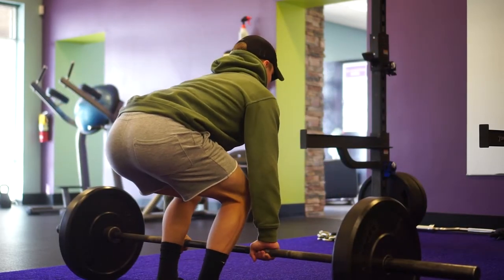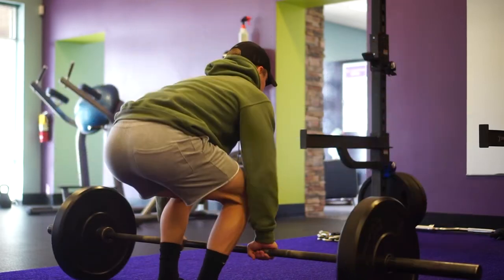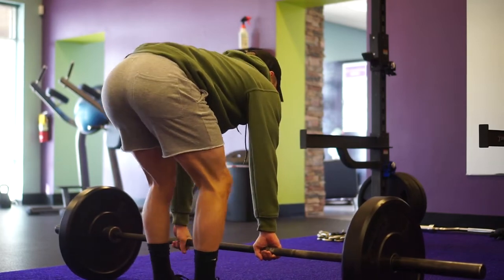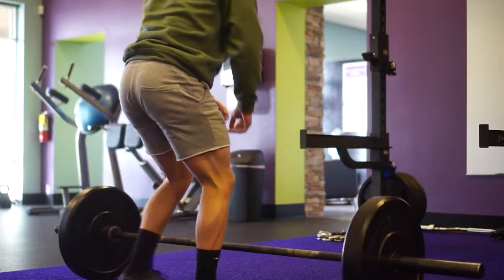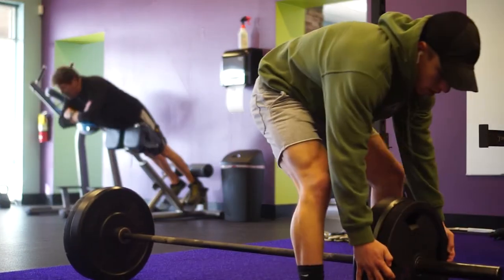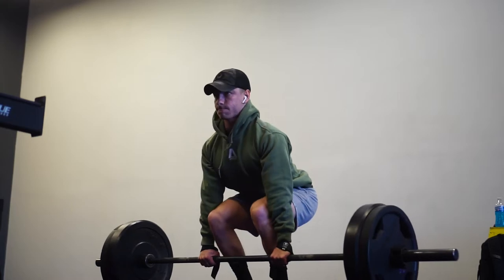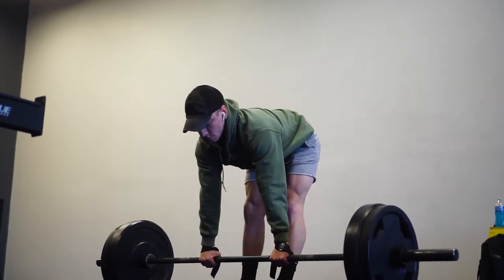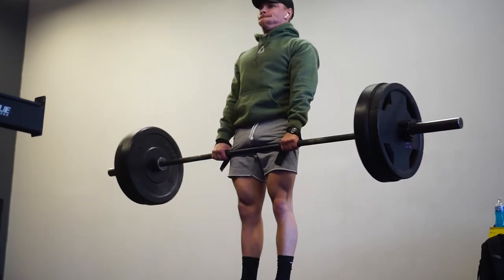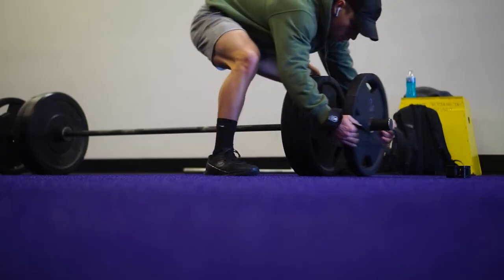The main things I'm thinking about on the deadlift are pushing into the ground with my heels and feet as I'm pulling — creating those opposite forces. Pulling hard with my hands on the bar and pushing my feet into the ground at the same time. I'm also creating torque within my shoulders to help engage the lats and maintain a neutral spine. Then a big strong lockout at the top, maintaining as much tightness as possible for both strength and injury avoidance.